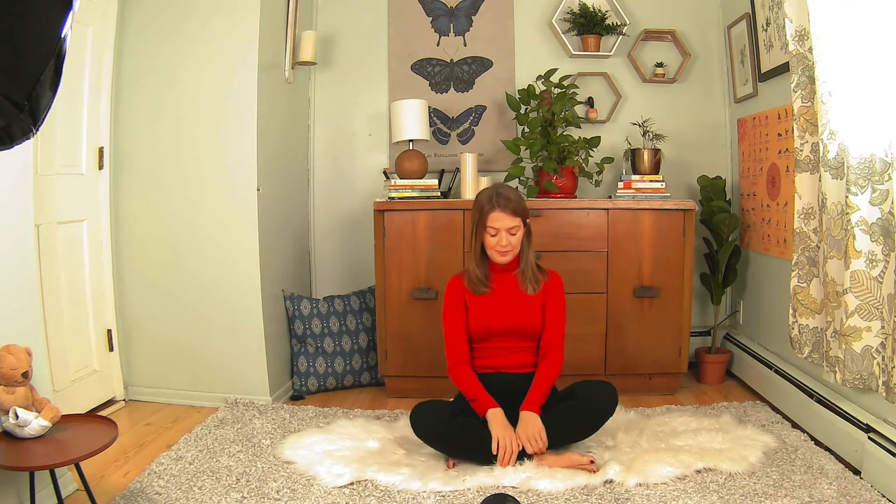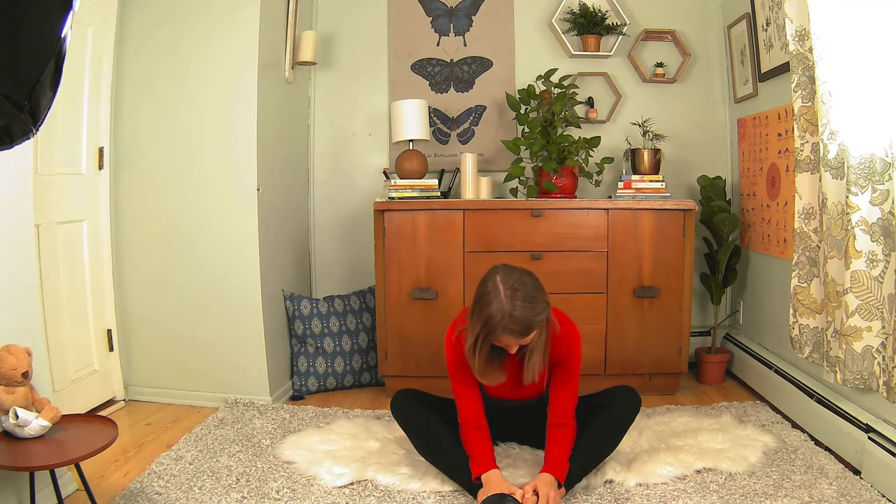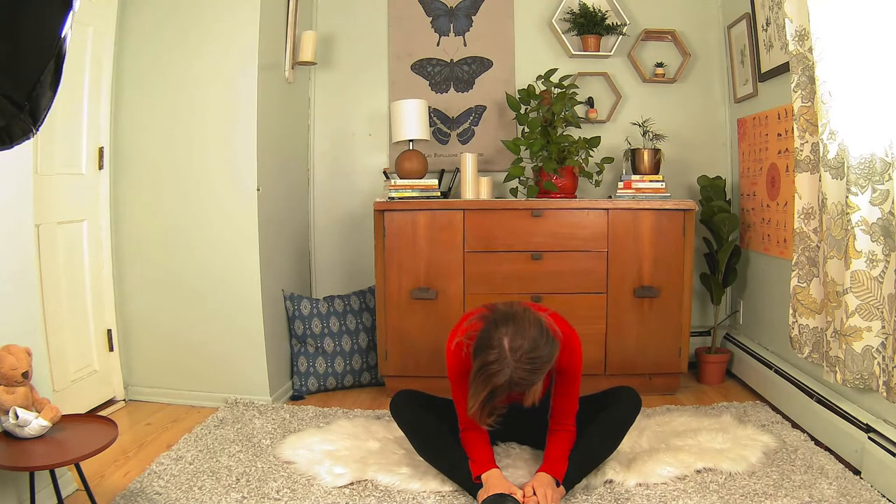We're going to start in butterfly pose. Bringing the feet out in front of you, bringing the soles of our feet together. Taking a nice deep breath in as you lengthen the spine. We're just going to hinge at the hips, coming forward to your own edge here. If it feels good to you, you can round the spine, just settling into this pose.